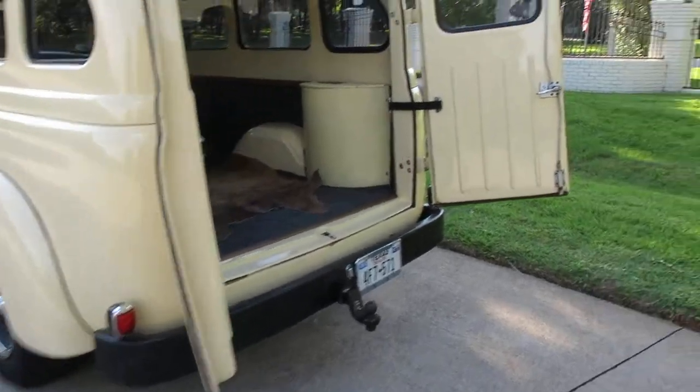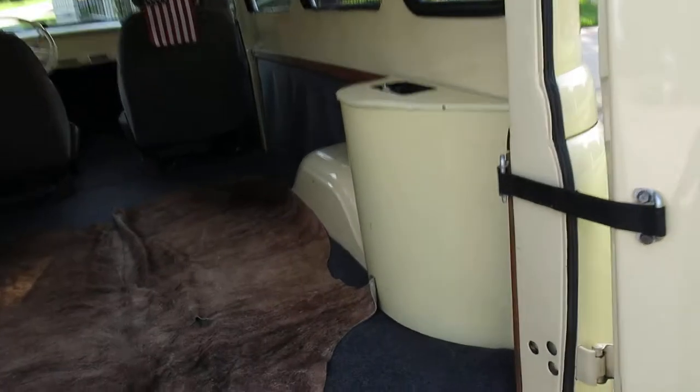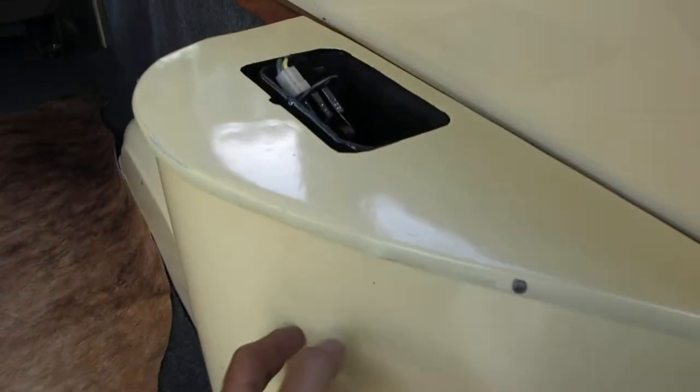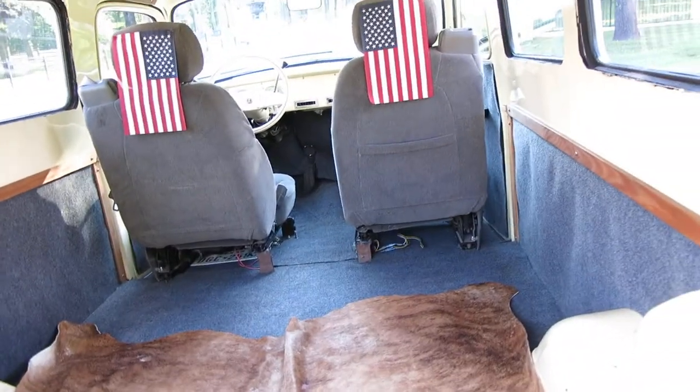It's got air conditioning. This one has the ambulance doors. It has rear air — that's what's in this little box right here. It's got some teakwood trim inside, and the front seats are out of a Suburban and they're power. It's got all the old-school latches.